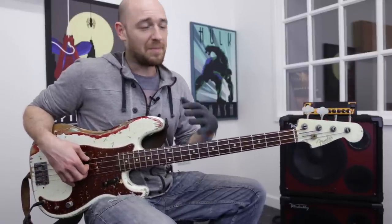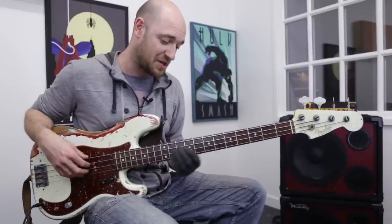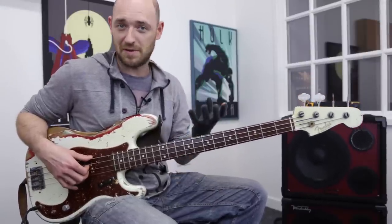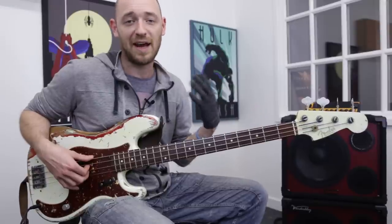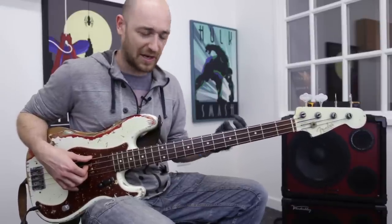Now arpeggios — you might have heard people talking about arpeggios and how you should use them on bass. Arpeggios on bass are just like chords on guitar. An arpeggio is exactly the same as a chord except with an arpeggio you play one note at a time, and with a chord you play all the notes at the same time. This is why I'm always hammering on about learning your arpeggios on bass — using chord tones — so we can outline the chords. It's so important, just like a guitar player not knowing the chords on their instrument.